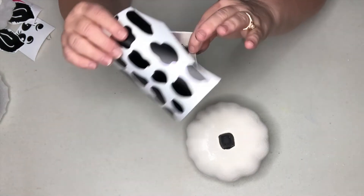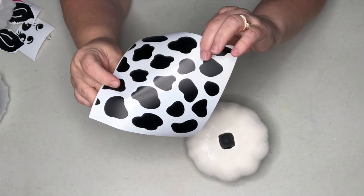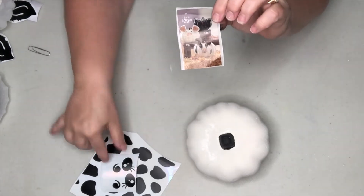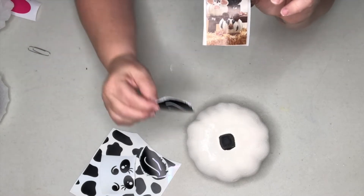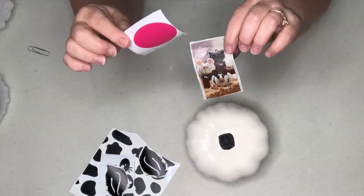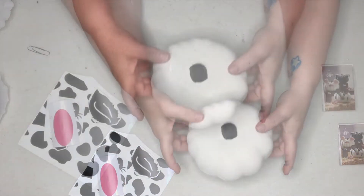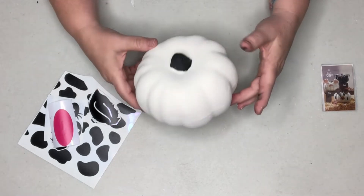Dollar Tree carries little chalk stickers — you could get those and cut out little cow spot shapes from them. The things I've cut out are some nose pieces, some eyes, and some ears that are going to stick up on our little cow pumpkin. We also need a pink for the base of the nose because I want him to be a little whimsical cow. So the first thing we want to do is start putting his face on, since that's going to be the main focal point.